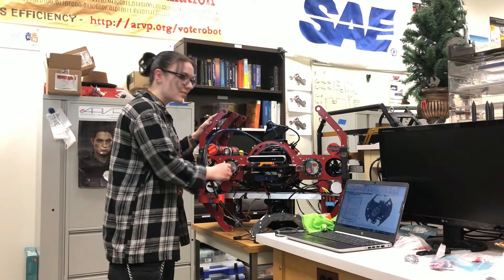Then, we'll take you through our competition strategy and the tasks we plan to do during the 2022 RoboSub competition. My name is Stevie. I'm one of the mechanical co-leads this year. Let me take you through what makes up Ori.